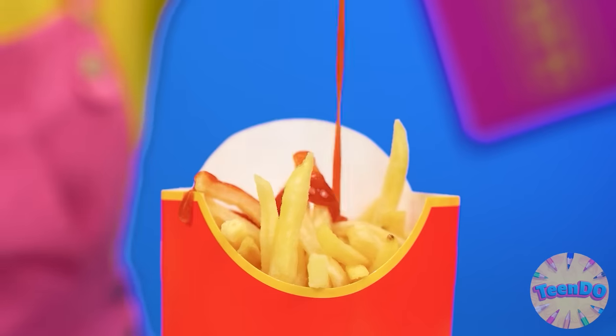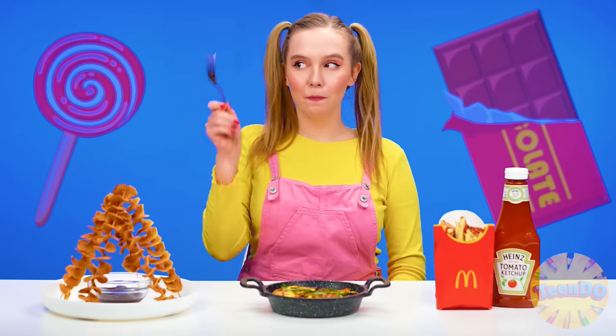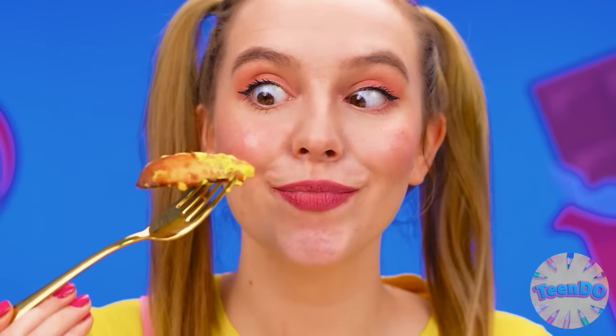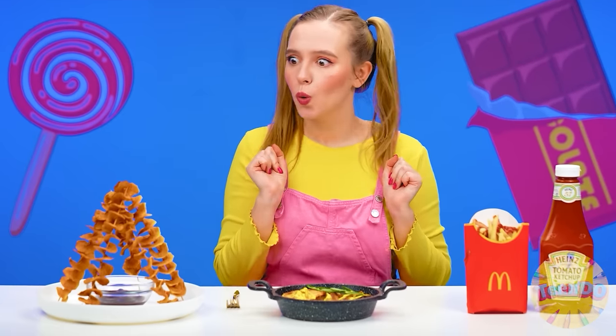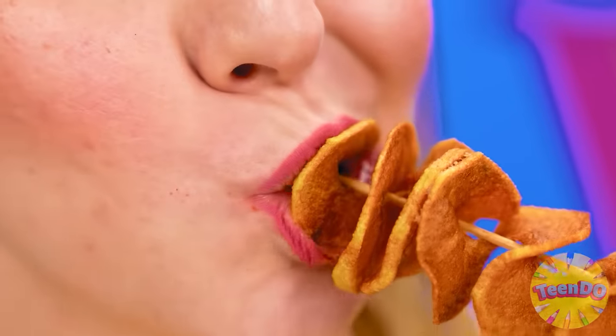Hurray, so many potatoes! I'll start with this one — it's just like in the picture. I'll pour ketchup on it. It smells like McDonald's — so cool, and the taste too! So good! Now grandma's potatoes. How much sauce? Not bad, but not exactly what I wanted. What is this? It looks unusual. What does it taste like, I wonder? Let's dip it in the sauce and taste it.